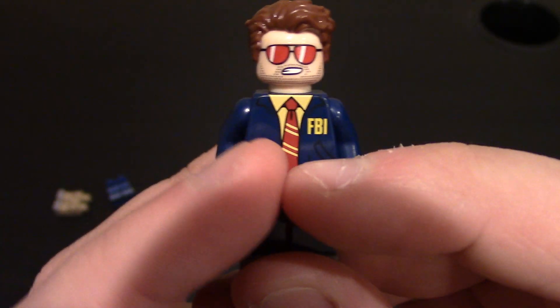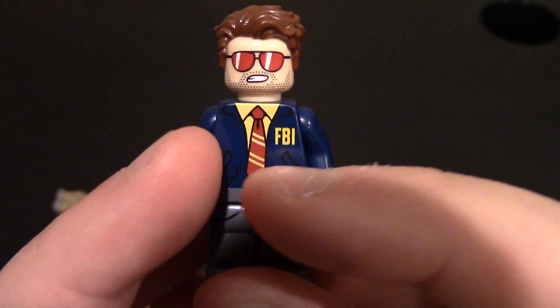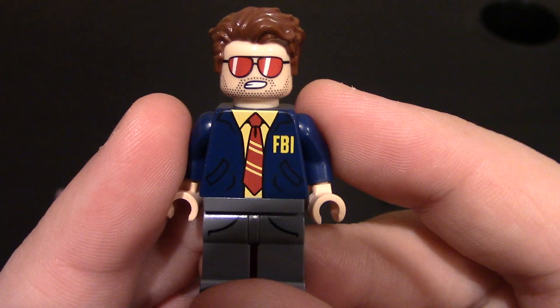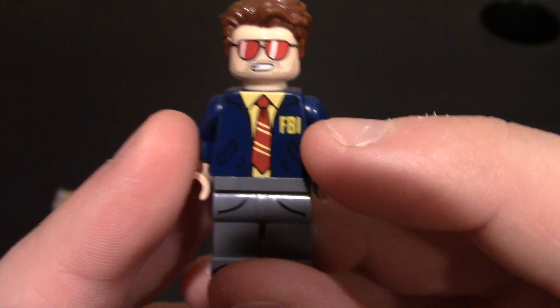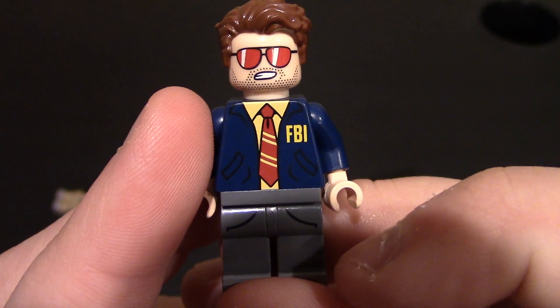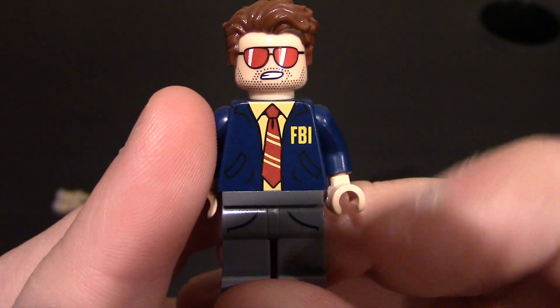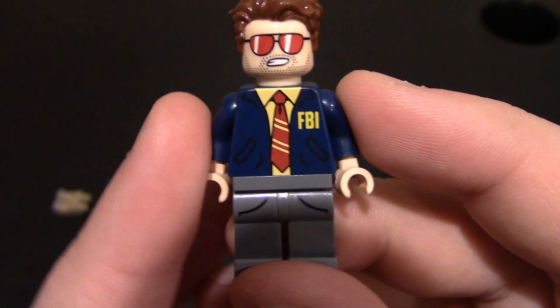Coming on to his chest and torso — the character wears an FBI jacket, like you see in a lot of shows. It does have it on the back as well. There's a little FBI logo on the left upper chest. You can see the collar to the jacket. He does have a button-up yellow shirt with a tie and some stripes on the tie. Pockets on the jacket and a little bit of wrinkles because it's opened up.